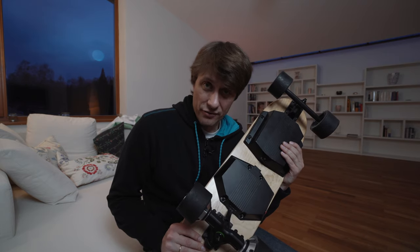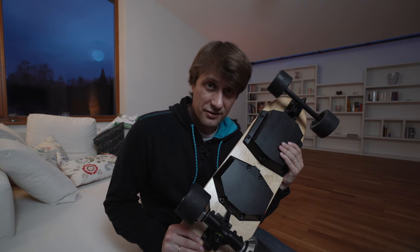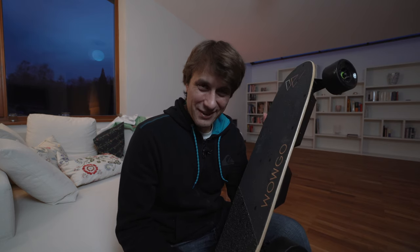Ich finde, es war eine gute Kaufentscheidung. Ich brauche kein 1200 Euro Boosted Board, ich komme mit dem Ding sehr gut klar. Für mich ist es immer noch ein Spielzeug oder Fortbewegungsmittel. Und bis es legalisiert wird, muss man eben ein bisschen aufpassen, was man damit macht. Jetzt lasse ich einfach mal ein paar Bilder sprechen, wie das Board auf der Straße aussieht und wie man damit fährt.